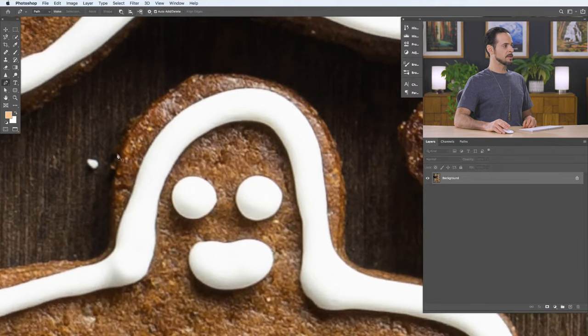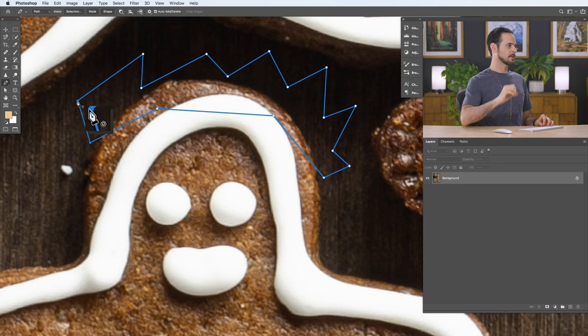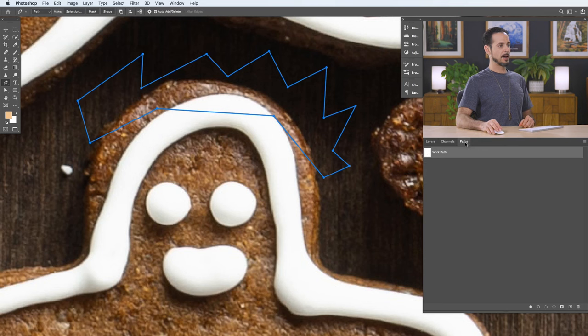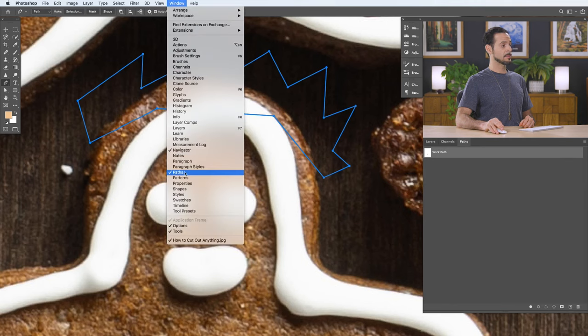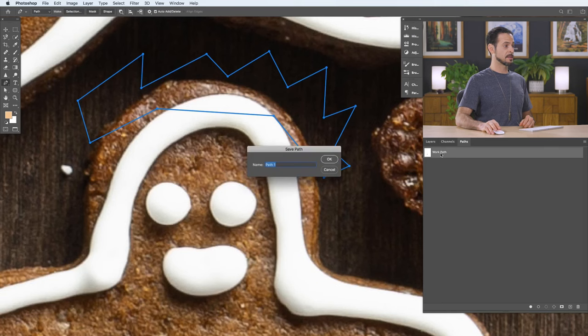Here's the basic idea with the pen path. If you just click a couple of times, it makes straight lines between wherever you click — you can make a little crown for my gingerbread guy. To finish the path, go back to your original starting point; you'll see a little O next to your cursor. Click there and you've created your first pen path. Paths are stored in your paths dialog. If you don't see it, go to Window and down to Paths.